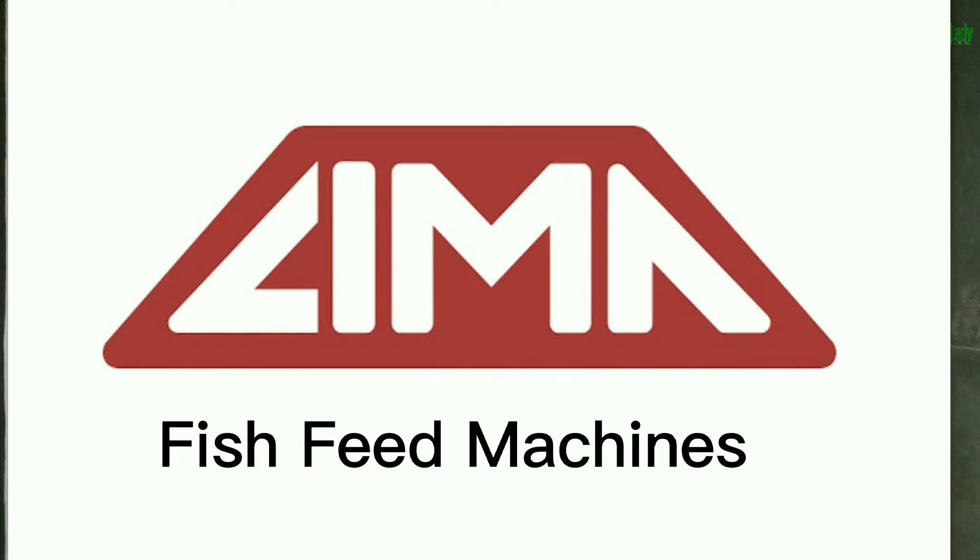Hey guys, it's Shikemi Olavise, the farm lady, and you are welcome back to another amazing, interesting and educating video. In today's video, I'm going to be sharing with you something very interesting. I know a lot of people don't actually know how a complete floating fish feed production line works, and that is what I'm going to be showing you. The machine we are going to be showcasing today is the Lima Fish Feed Machines. So let us get right into it.